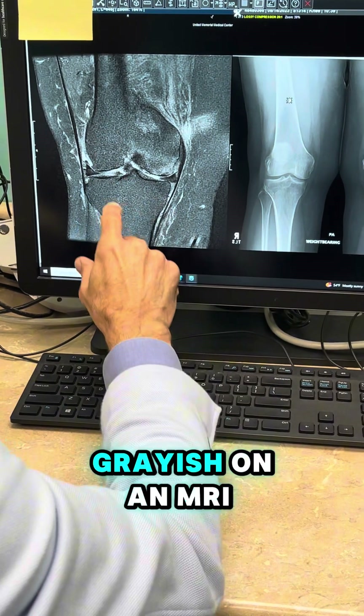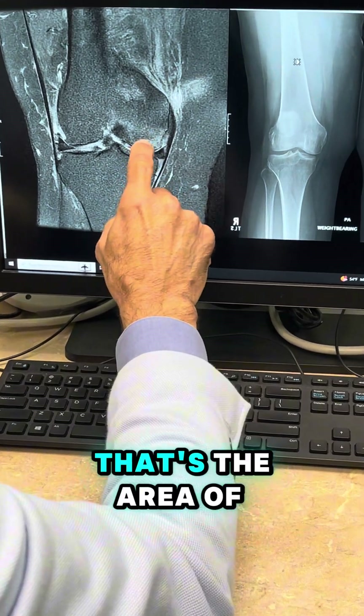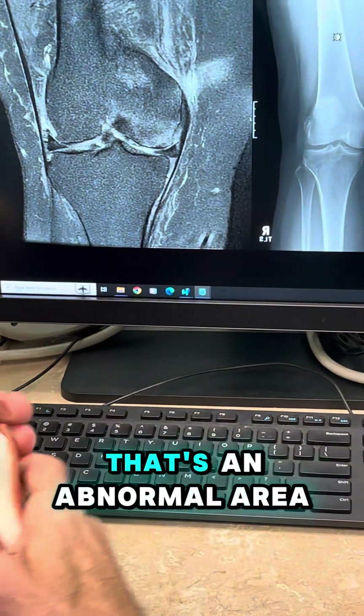Bone should look kind of blackish-grayish on an MRI. You see this white area right here? That's the area of stress or microfracturing — that's an abnormal area.